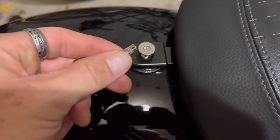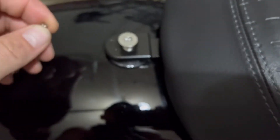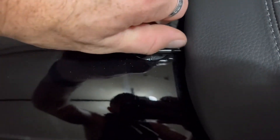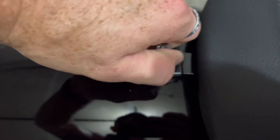I actually ordered this security screw set from Saddleman. It comes with this cool little black tab — it's basically a star with a little nub in the middle. It's just a little security measure so no one comes up with random tools and tries to take your seat, but honestly I think it just looks cool.